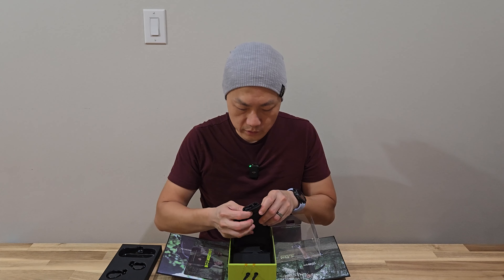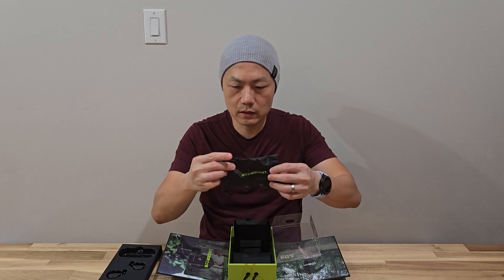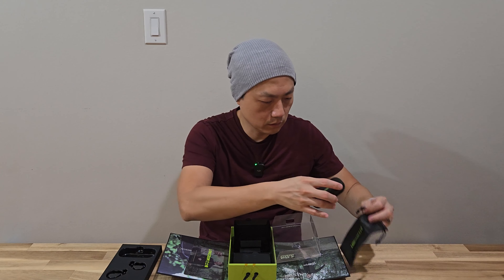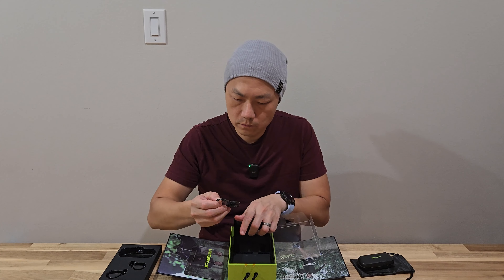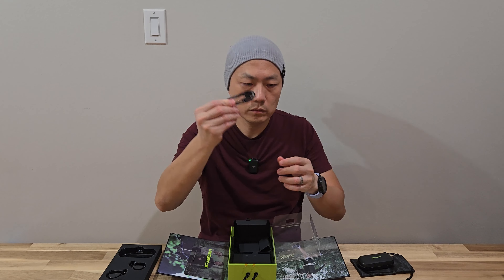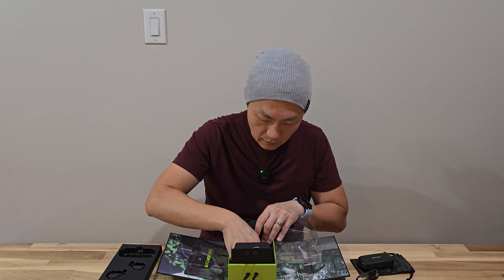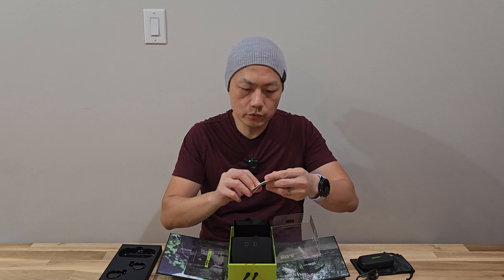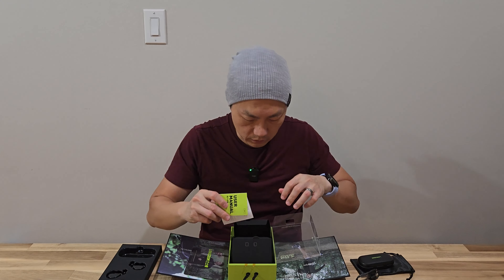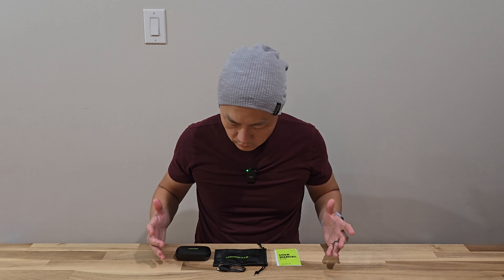There are two more compartments here. We have a bag that holds the charging case. Let's see what else they have — a user manual and warranty service. So that's it. Here are all the items that come inside the box. It's pretty simple. Let me go charge this case up with the headphone and try it out.